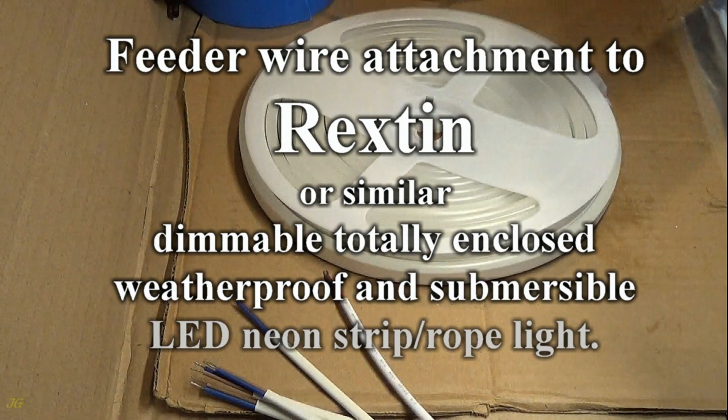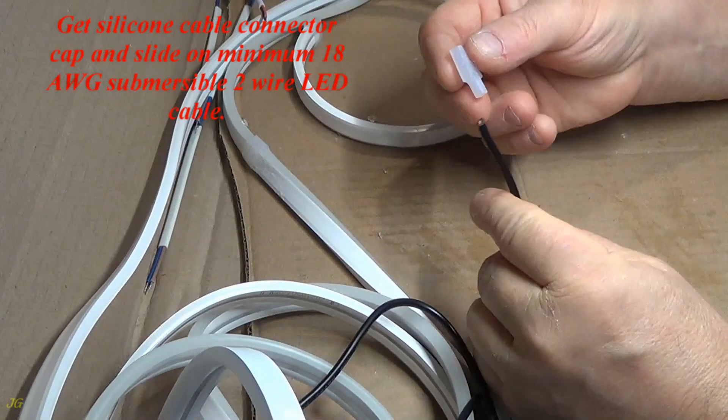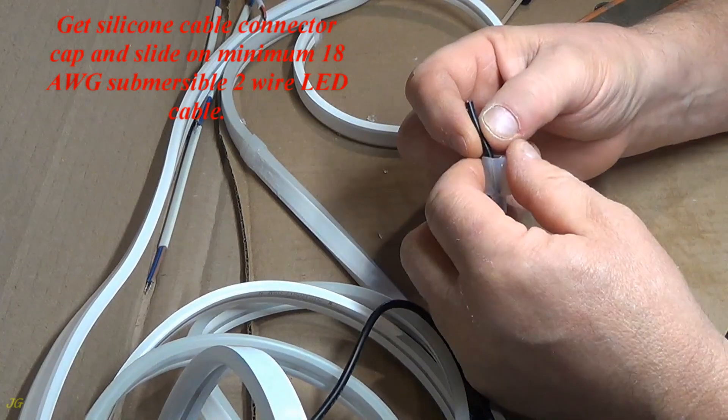Feeder wire attachment to Rexton or similar dimmable, totally enclosed, weatherproof and submersible LED neon strip rope light. Get silicone cable connector cap and slide on minimum 18-gauge submersible 2-wire LED cable.